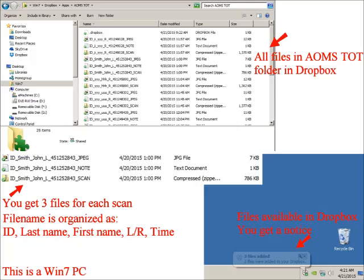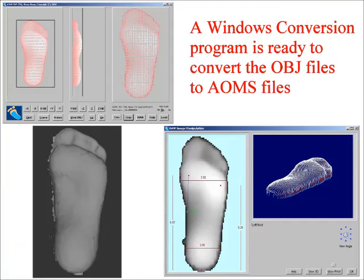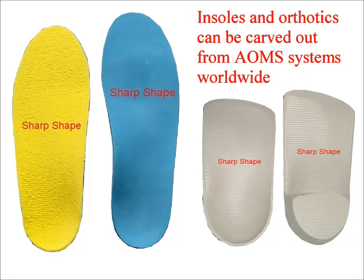Dropbox is very convenient. The current figure shows portions of a Windows 7 desktop. When files are added, you get a notice automatically — it is almost instantaneous. The file names follow a pattern: ID, underscore, last name, underscore, first name, underscore, L or R, underscore, then the timestamp. Three types of files are shown in the Dropbox folder. When files reach an automated orthotic lab, they can use our conversion software to extract the foot images and convert them to files accepted by the AOMS systems. You need to contact one of our automated labs. Eventually, the finished product — orthotics — can be carved on their CNC machines used in the AOMS systems. You need to contact the lab to find their price, turnaround time, and terms.